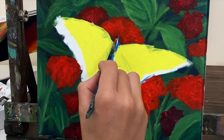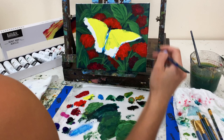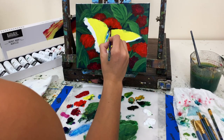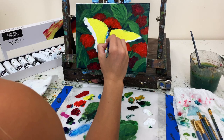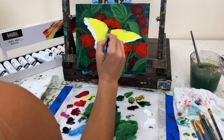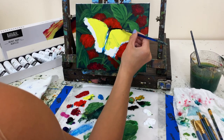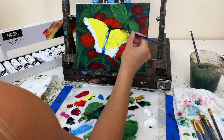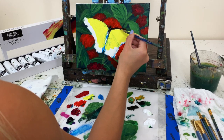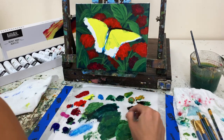You could also use a larger brush — someone commented why I used such a small brush just to fill in the base color on the butterfly's wings. I did not take the yellow all the way out to the edges because the wing edges have more black and blue in them, so I just took the yellow out to about three-quarters of an inch from the edge of the wings on the left and right side, and about one inch from the bottom of the wing.